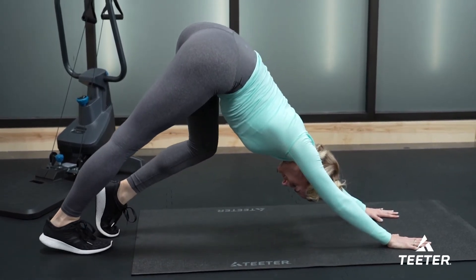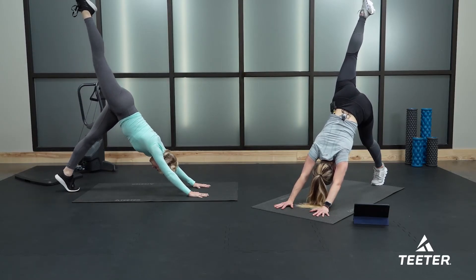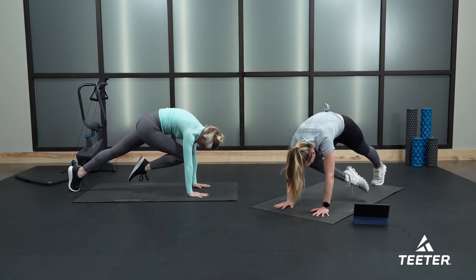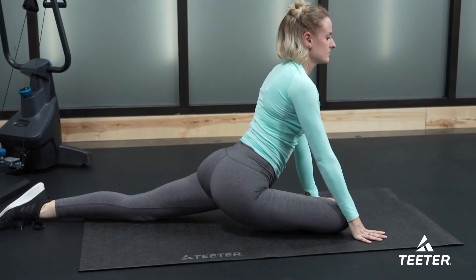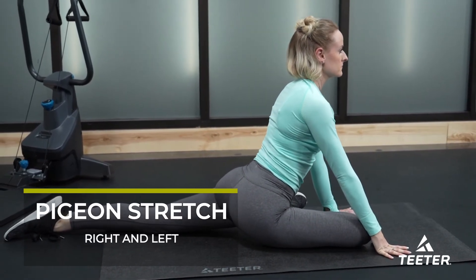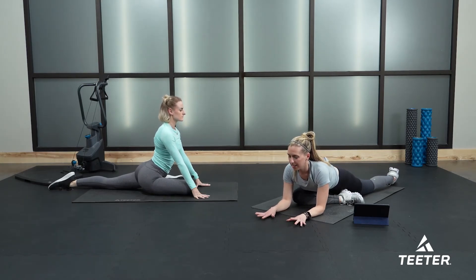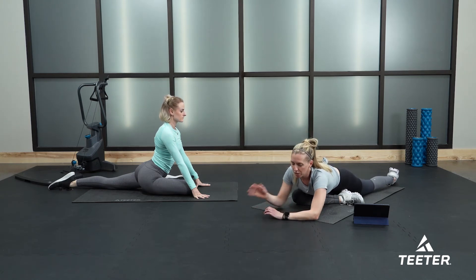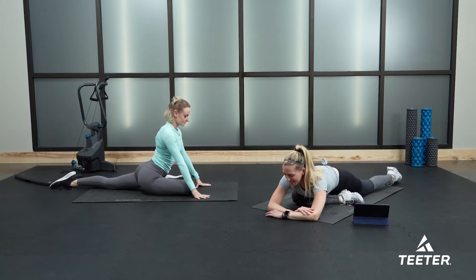From here, keeping your hands pressing on the floor, extend your right leg up to the ceiling — nice and tall, point your toe. Then bring your right knee in towards your nose and drop your right knee down behind your right hand. We're going into one of my favorite stretches — a pigeon stretch. You can lower your torso down to the mat, or stay nice and high as Liz is doing, or bring your forearms down and rest your forehead on your forearms. My left leg is extended nice and long behind me.